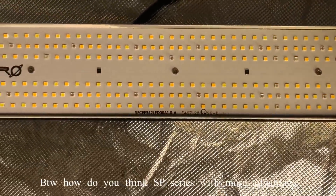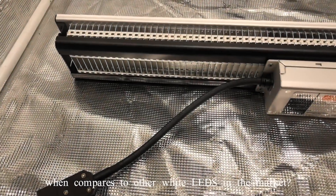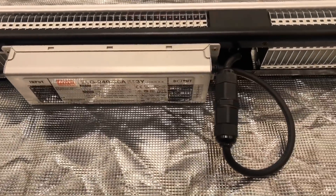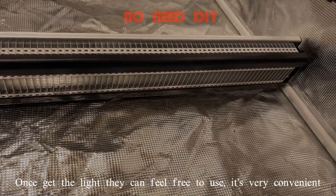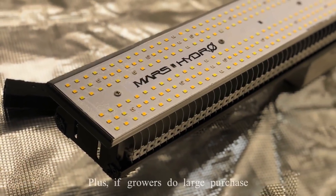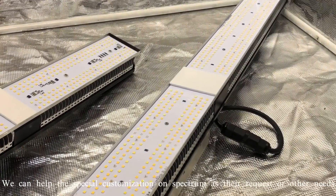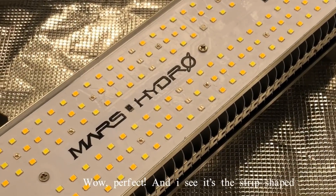Compared to other white LEDs in the market, the biggest advantage of the SP series is that growers can save time with no need to DIY the light. Once they get the light, they can use it right away — very convenient. Plus, if growers have special requirements, we can help with customization on spectrum or other needs.